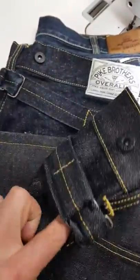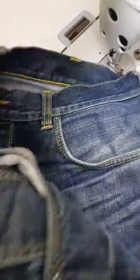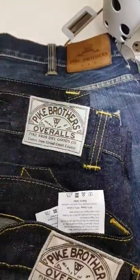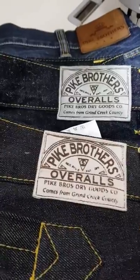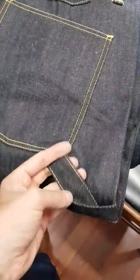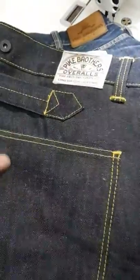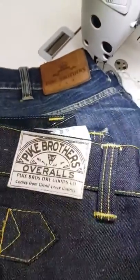This gentleman who sent them in is a big fan of Pike Brothers — he's got these two pairs: one with the overall with a cinch back, and then one more of a traditional standard jean. He's obviously had them a while; they've faded nicely. So there you have it — Pike Brothers overalls, large back pocket, and the side detail there.